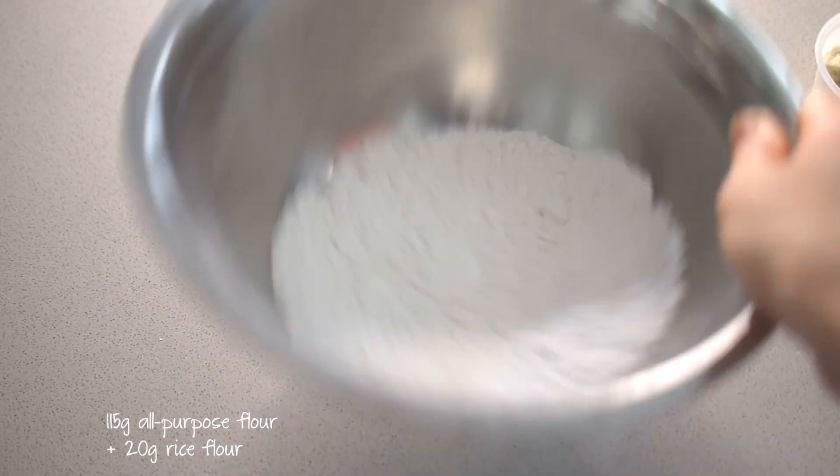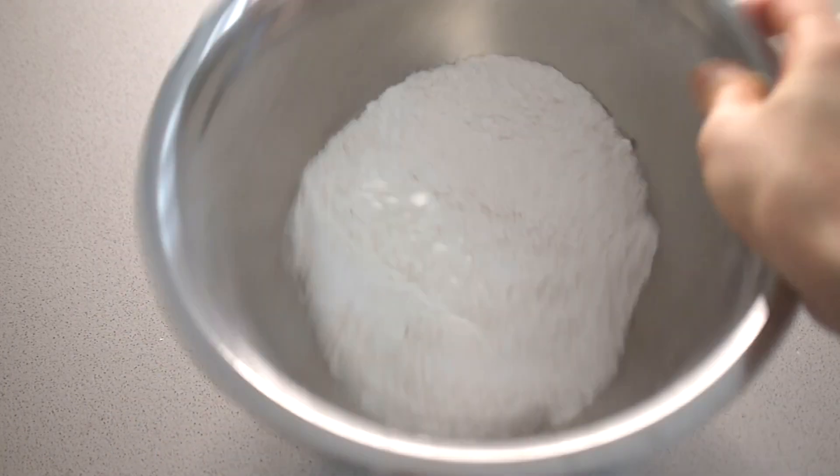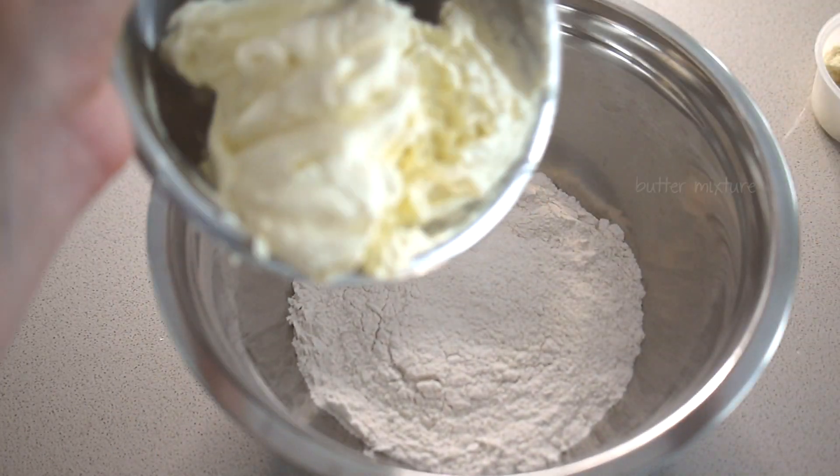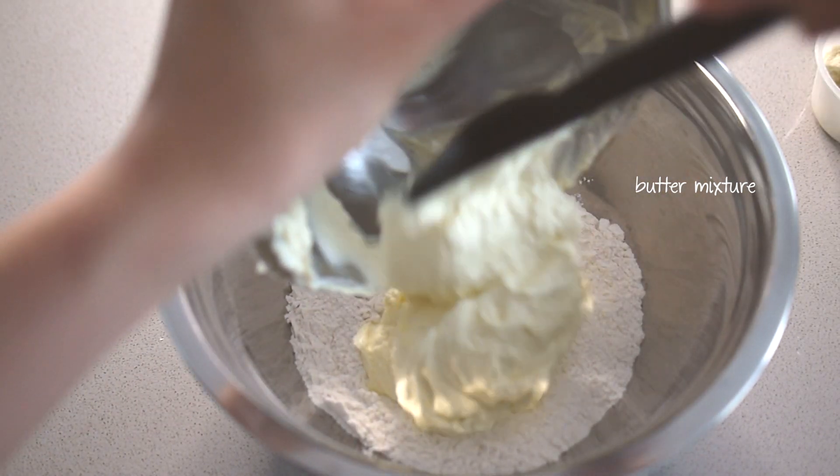For the dry ingredients I have 115 grams of all-purpose flour and 20 grams of rice flour. The rice flour is optional and you can replace it with all-purpose flour. I just find that it makes a lighter and crispier dough.